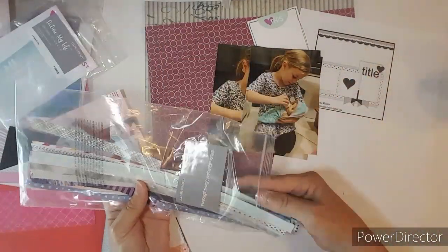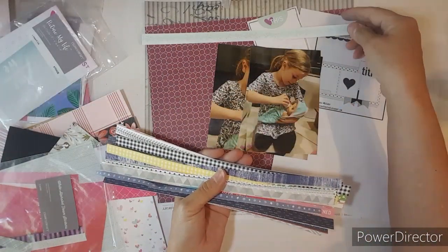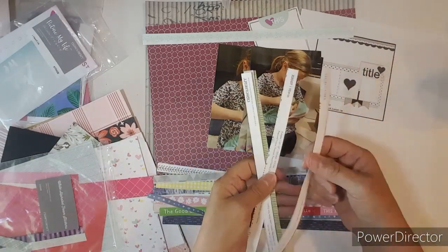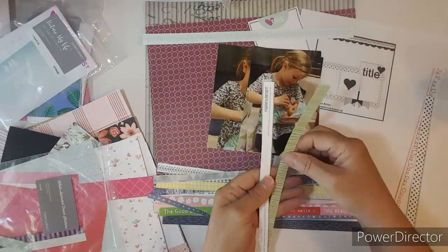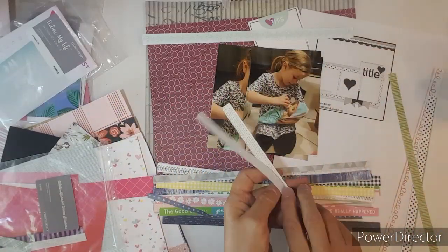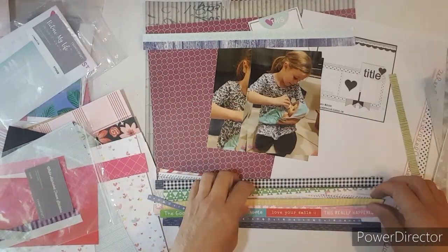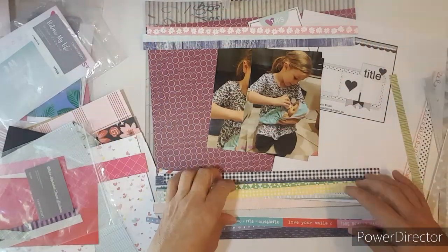Now I'm going to pull out three of the zip strips. I just put them in a Ziploc bag and keep them all together. So I'm pulling out the lighter blue one, and I'm pulling out a navy blue, and I'm also pulling out a pink one with white flowers for the strips up at the top.